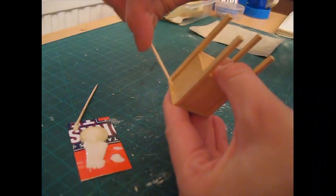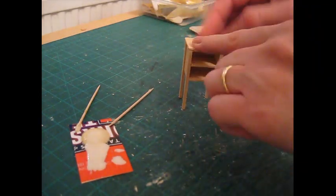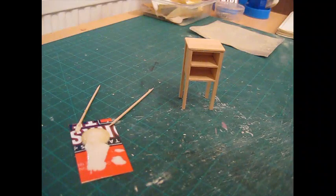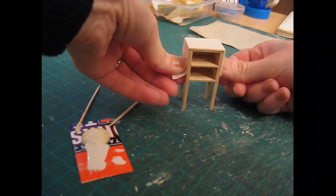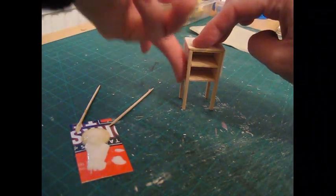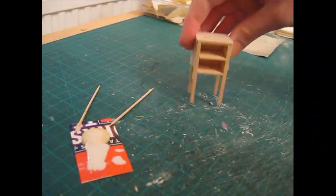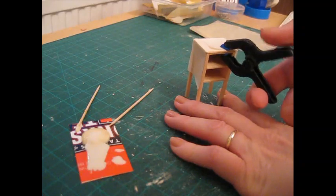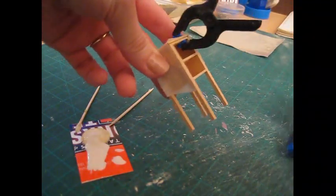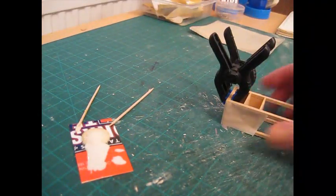I've got a bit of masking tape and I'm going to put a piece straight over the top, pulling it nice and tight, and pop a little bit over the back as well. I've got a couple of clamps that I'm going to use along the front edge. That can then be left to dry while we make the drawers.